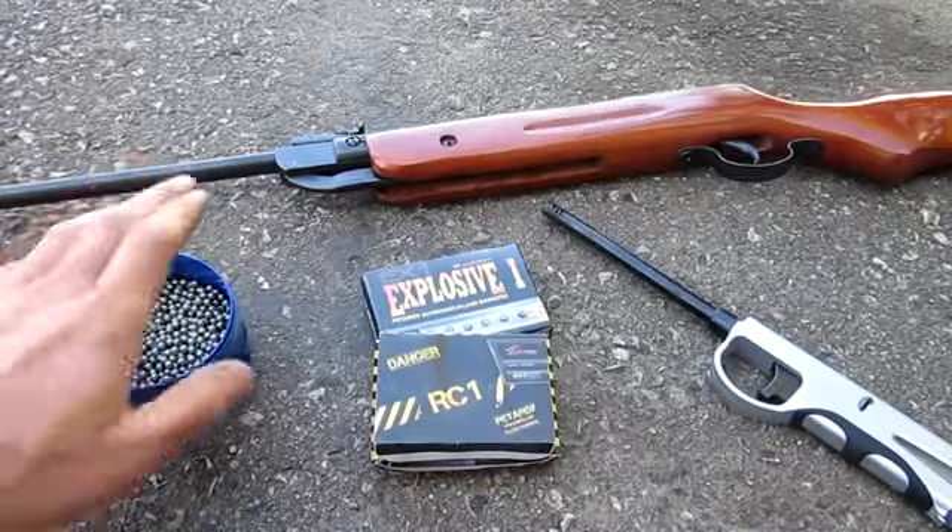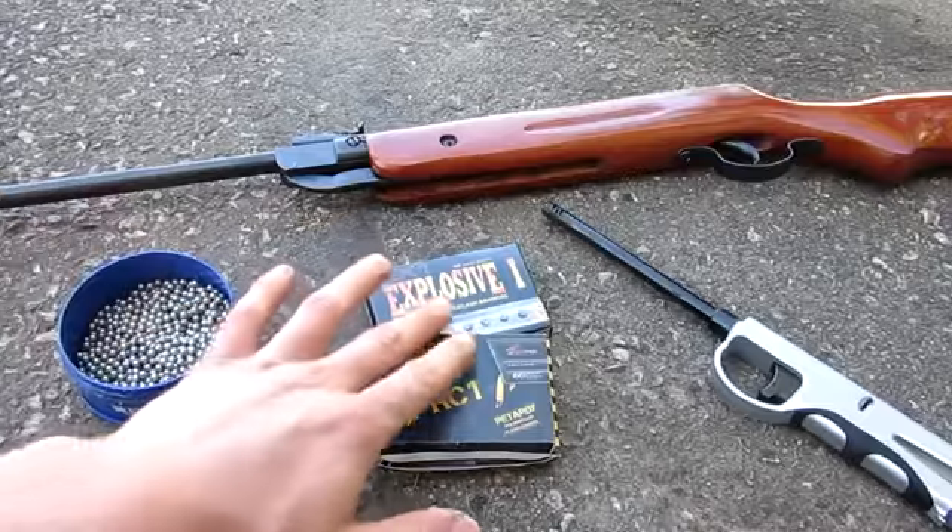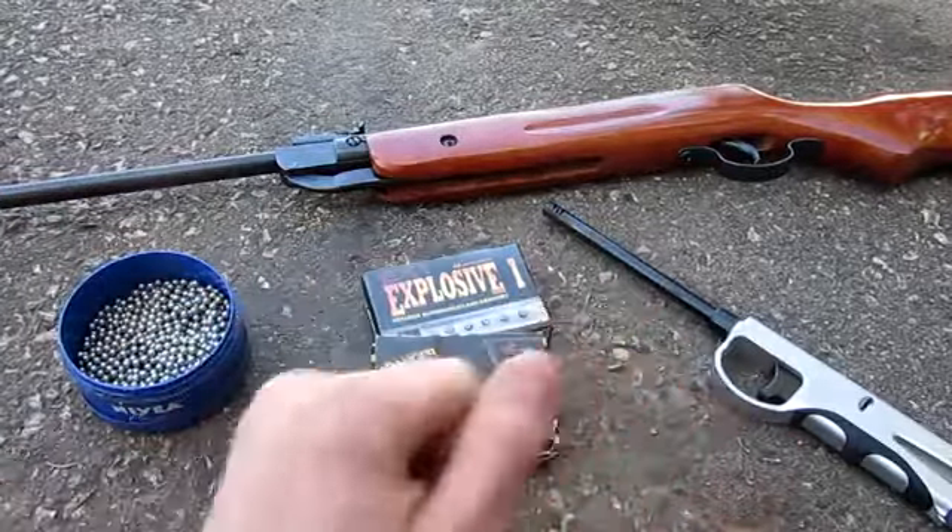So for today's video, you're going to need a pellet gun, some BBs or pellets, firecrackers, and a lighter.